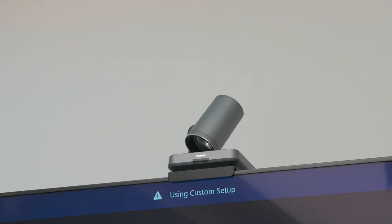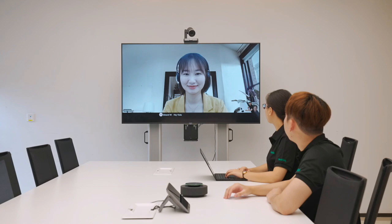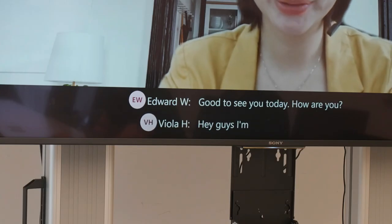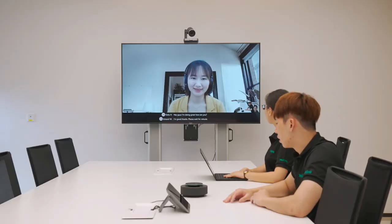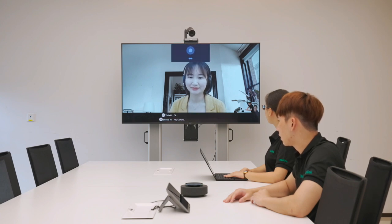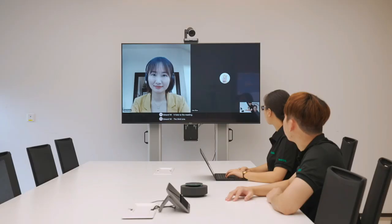I'll show you Microsoft AI features like Microsoft Cortana and Microsoft transcription during the meeting. Hey Cortana, join the meeting for me. Joining your 12pm. Hey Viola, good to see you today. How are you? Hi guys, I'm doing great. How are you? I'm good, thanks. Please wait a minute. Hey Cortana, invite Kate to the meeting. Which Kate should I add? The third one. Adding Kate Jo.